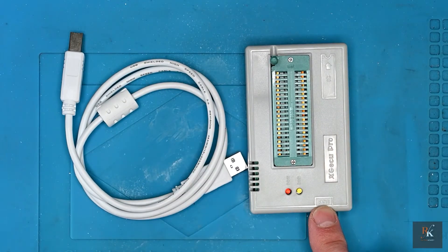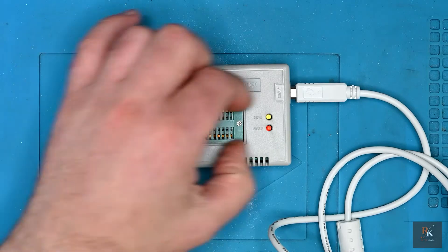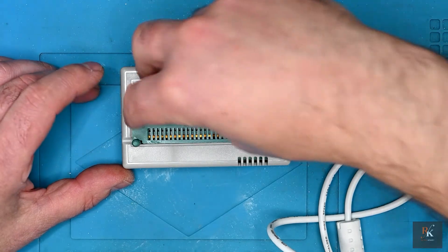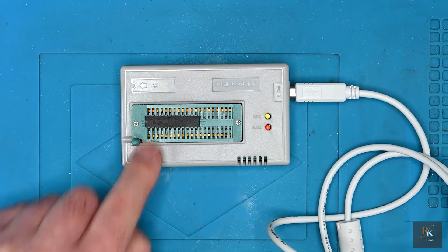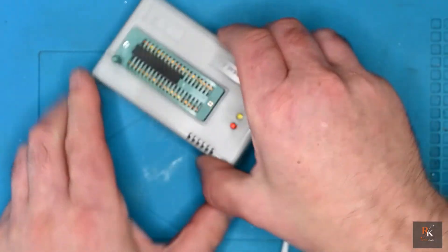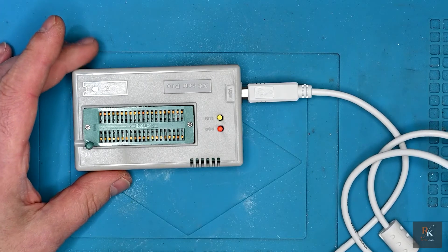It's got a marking for USB on one side, and on the other side it says IC, meaning this socket. You'll see the cutout for pin one, which means when you come to drop them in your chips go right up against this end. And then as a ZIF socket it just gets locked down. For first powering on I am not going to have the GAL chip in place. So let's plug this in and see what it says on the screen.